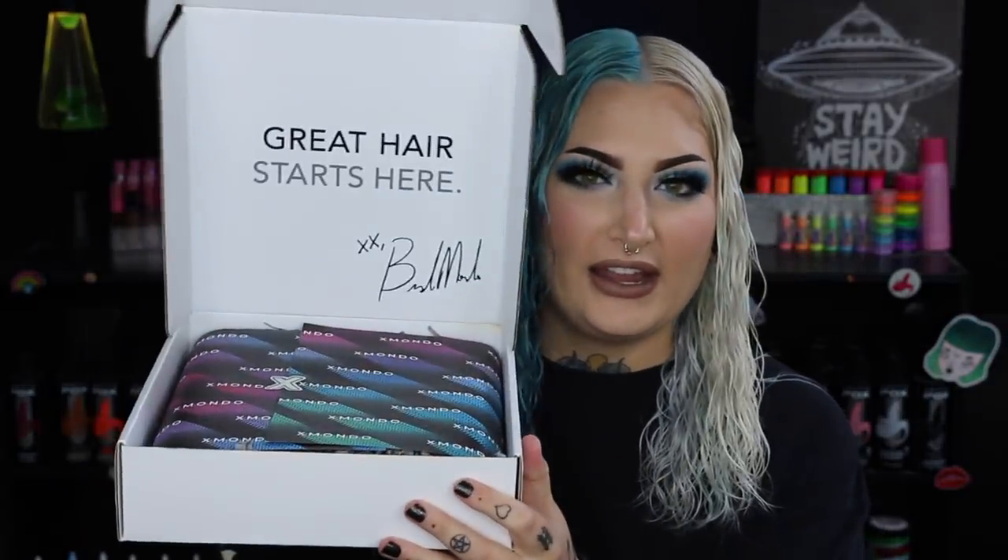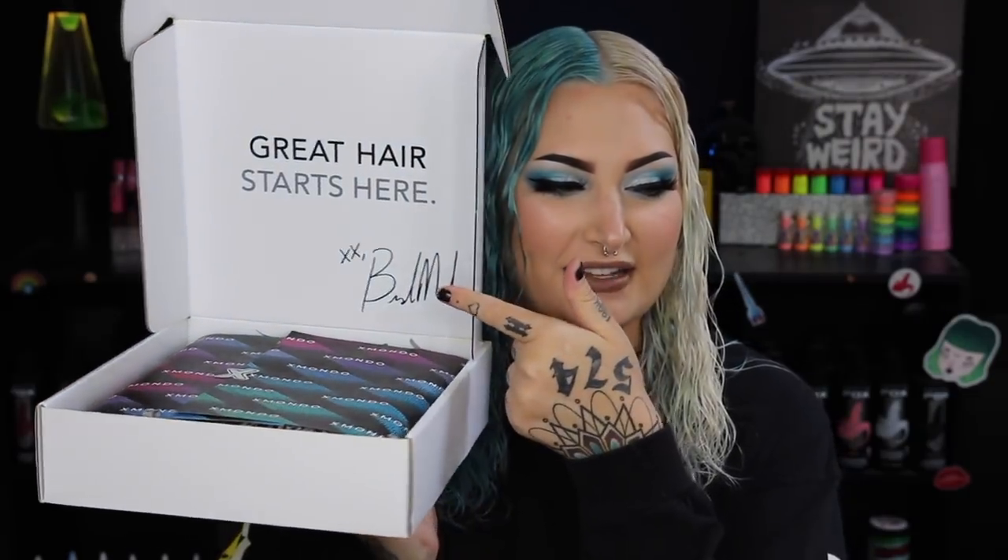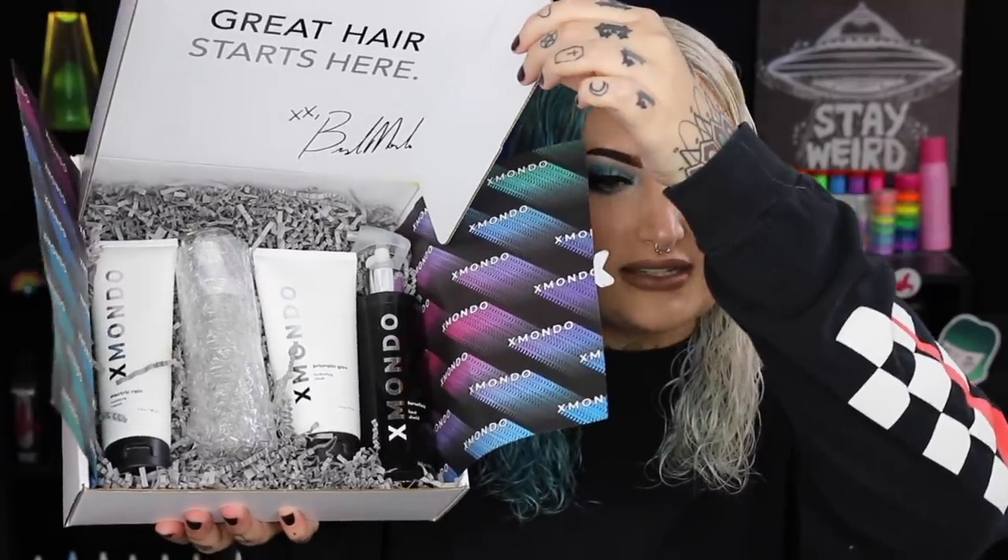Let's go ahead and open up the package and see what's inside. This package has been here for like a month and I've been dying to open it. Inside it says 'great hair starts here' and he signed it. So cute, I'm obsessed. We have four products: electric rain moisture cream, prismatic glow hydrating mask, force field heat shield heat protecting spray, and what looks like some type of oil.